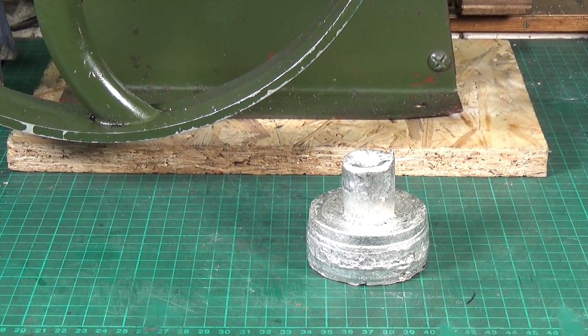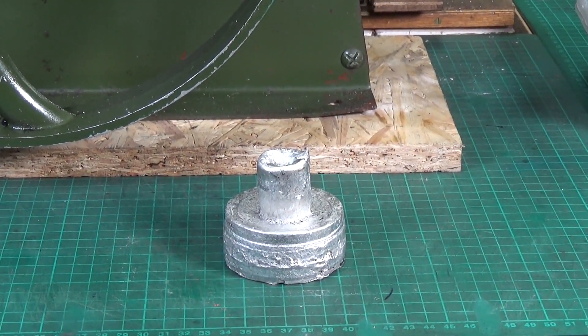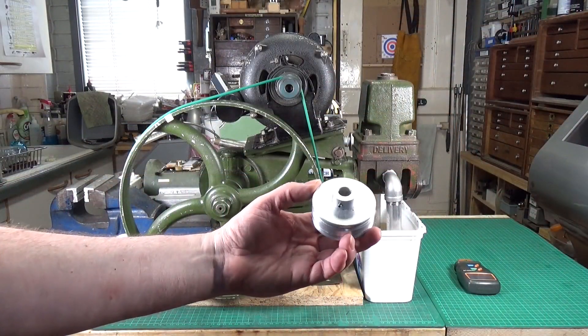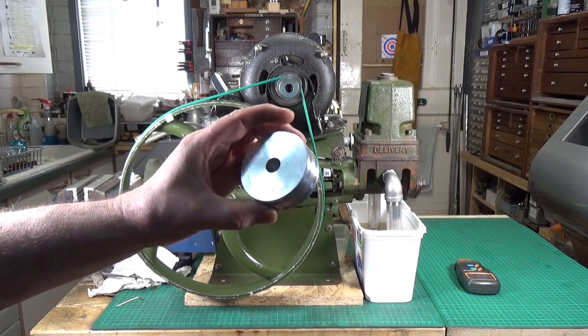We will return after a bit of machining. Well, the new pulley is finished and there is the wonderful object. Now, is it perfect? No, it isn't.